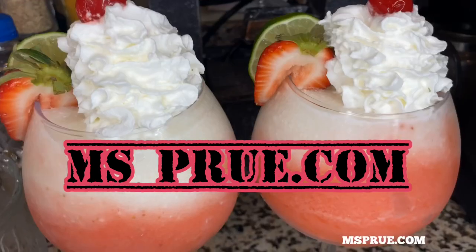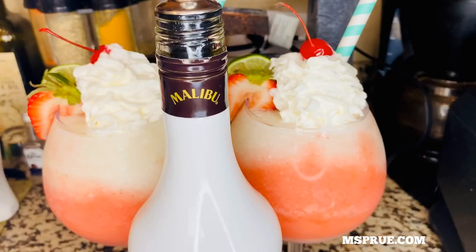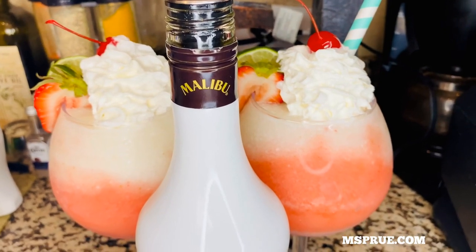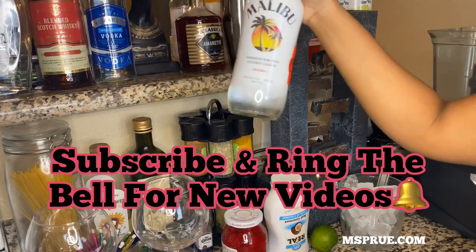Hey guys, welcome back to my channel, it's me Miss Prue, and today we are making a strawberry piña colada. Don't forget to subscribe and ring the notification bell for future videos, and don't be afraid to leave a comment below.